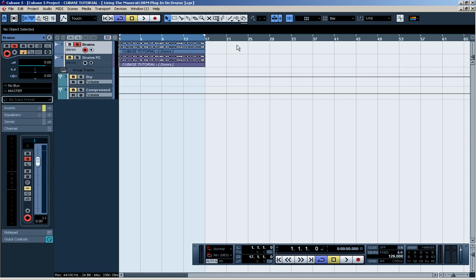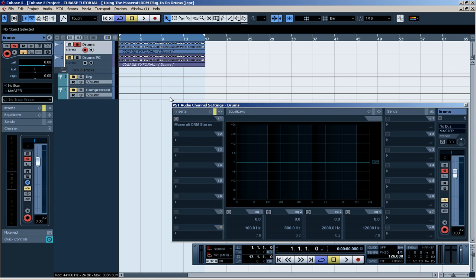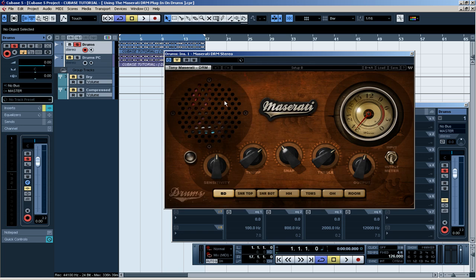In this video I'm going to give you a demonstration of the Maserati DRM plugin which I have used on my drums. As you can see in the first track I got the raw audio file. Let's load up the channel settings and activate this plugin. First, a little explanation: the thump gives you more of the low-end boom, and the treble, well, it speaks for itself.